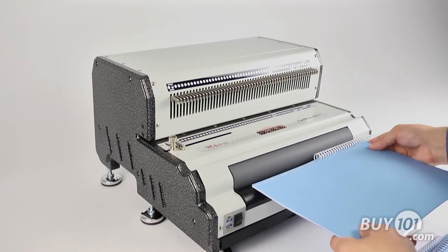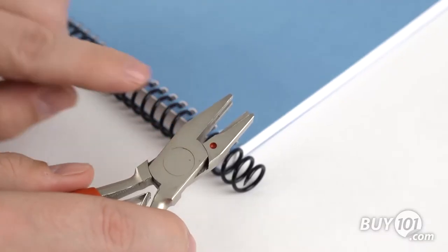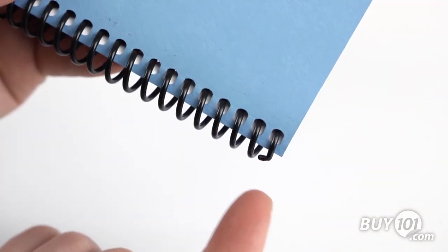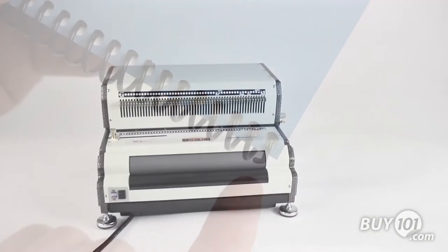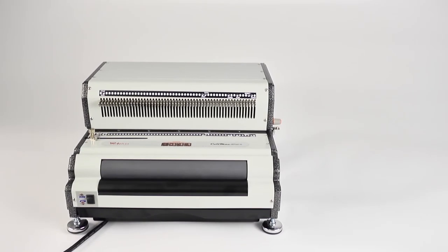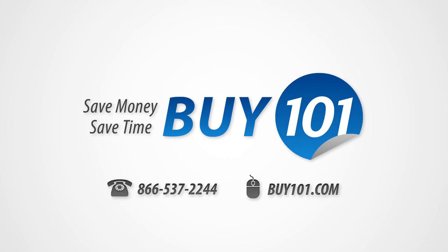All of our coil binding systems include a pair of hand-cutter crimping pliers at no additional charge. Simply insert the end of the coil into the crimping tool and squeeze. The CoilMac EPI Plus is built with rugged, all-metal construction, making it the most reliable and durable coil binding system in its class.